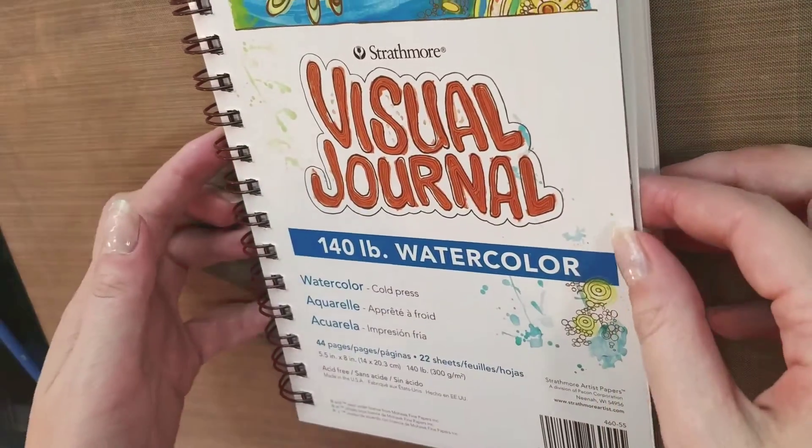We're going to test today on Strathmore's visual journal. This is watercolor paper. And I have handy a cup of water.